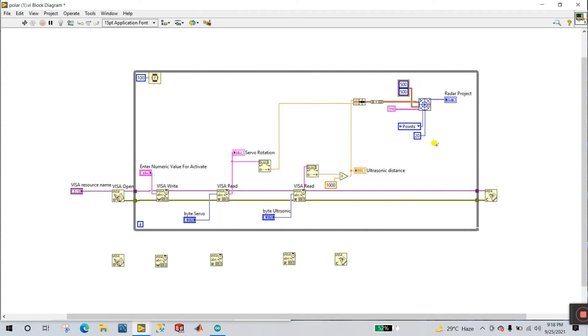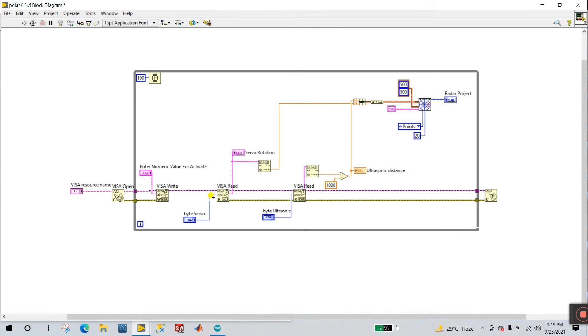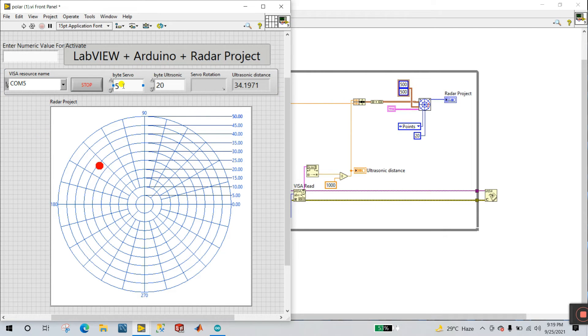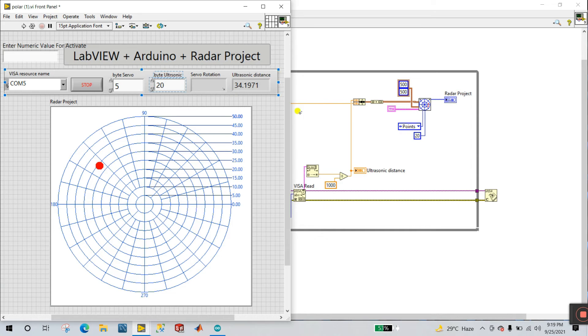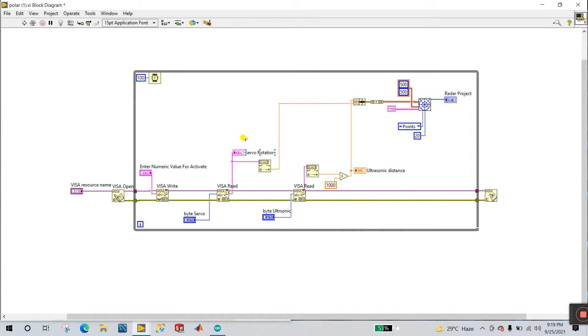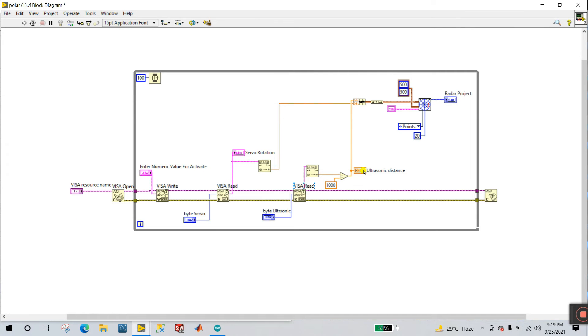This library is taken from the internet, that's why I'm giving the link in the description — go and download it. This is the input — right click and create a control, enter numeric value. You need to enter any value to activate your serial monitor. And this is VISA read — you need to create control byte count for servo. You need to enter some byte count as per your integer length, and same for the other VISA read for ultrasonic. Right click here and create an indicator for servo rotation — your servo rotation is visible here. And ultrasonic distance is displayed here.